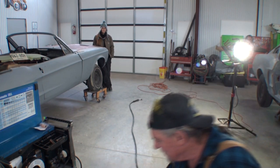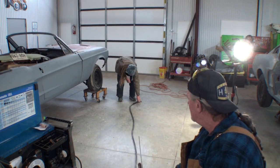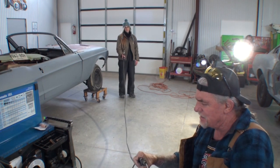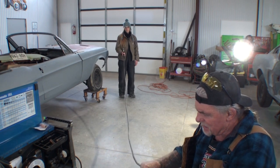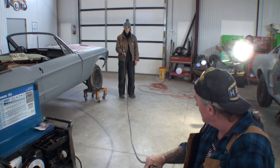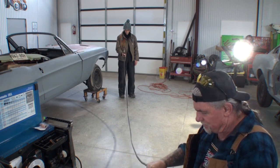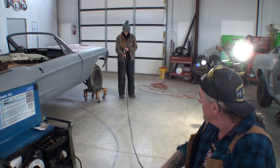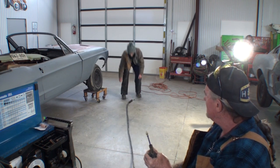Minnie the Body Shop Girl will hold her end and kind of stretch it out. All it is, is putting the liner back in, and Minnie will see it coming out there. You'll know when you get to the end because it's going to be kind of hard — it's going to have to clear the aluminum part. It should be coming through any time. Okay, you can go ahead and put that down. I think I can get it from here. Thank you very much, Minnie the Body Shop Girl.